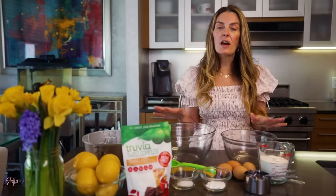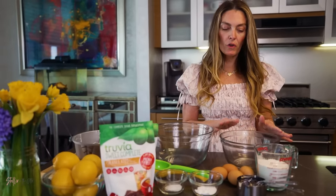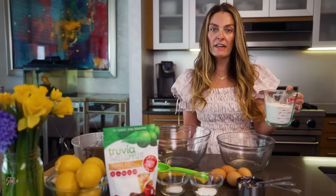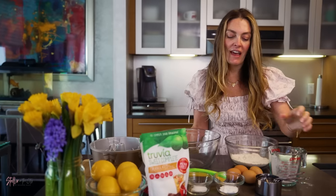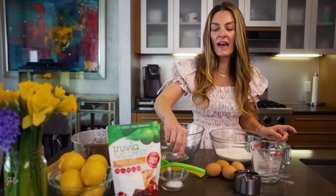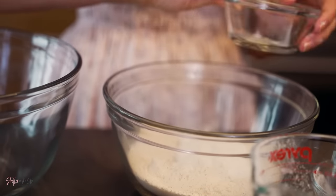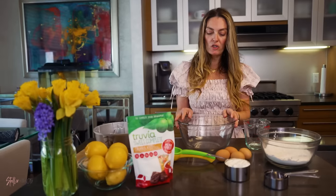You're gonna start off with two mixing bowls. In your first bowl you're going to mix one and a half cups of all-purpose flour, two teaspoons of baking powder, and a half teaspoon of salt. Just mix these ingredients together.